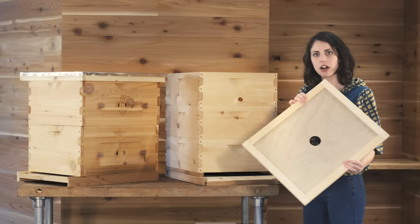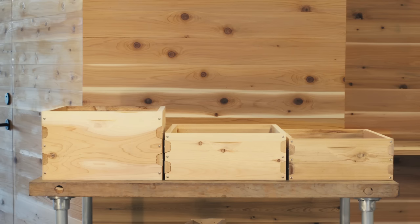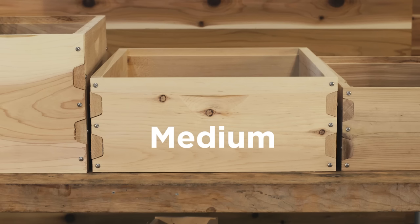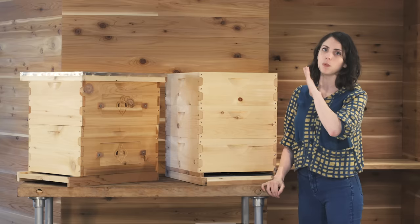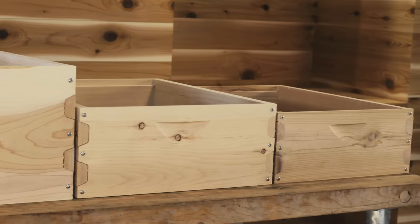There's a hole in the middle of the inner cover that is good for allowing moisture and humidity to escape the hive, or if you're choosing to feed your bees you're able to put a feeder right over the top of that inner cover hole. Standard Langstroth boxes come in three depths: shallows, mediums, or deeps. Medium boxes are most commonly used as honey supers, which means you would add one of these shallower medium boxes to the top of your hive that the bees are going to fill with honey completely.